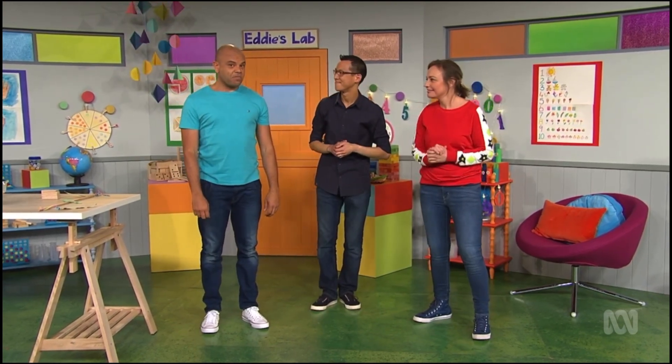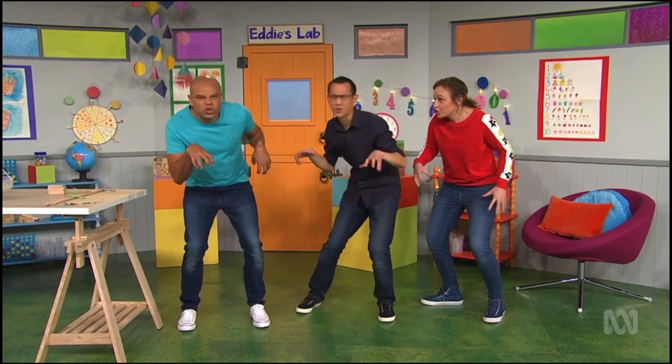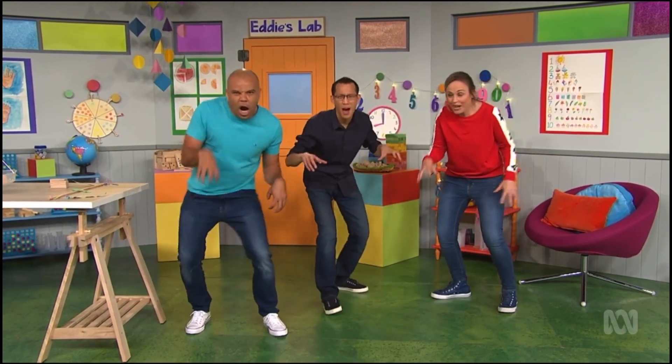Can you be a great big, heavy dinosaur? Stomping and stomping around. Stomp, stomp, stomp, stomp, stomp, stomp, dinosaur!